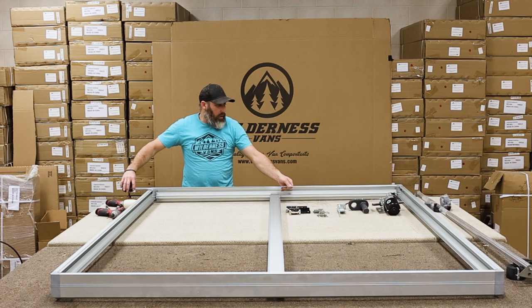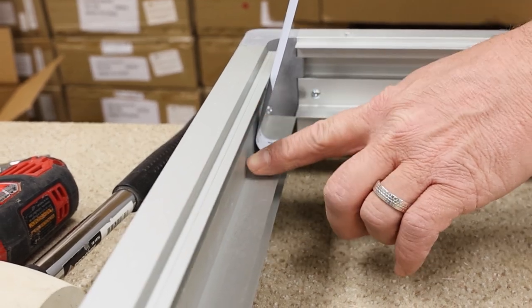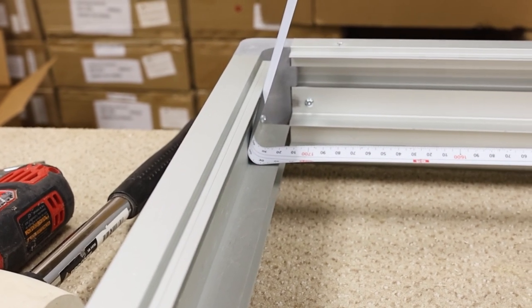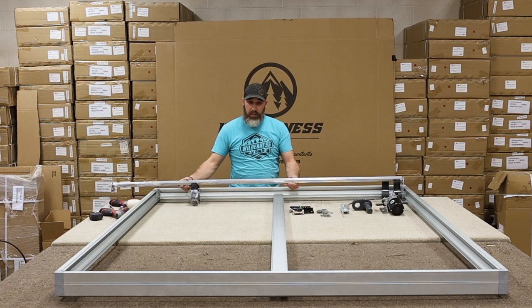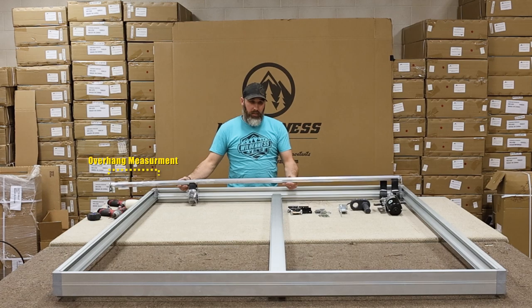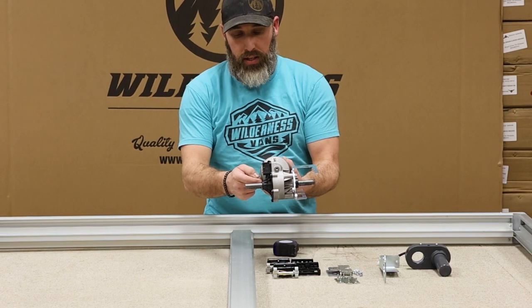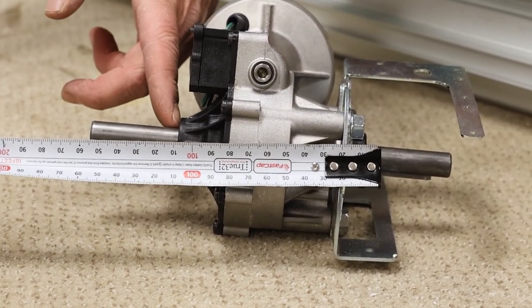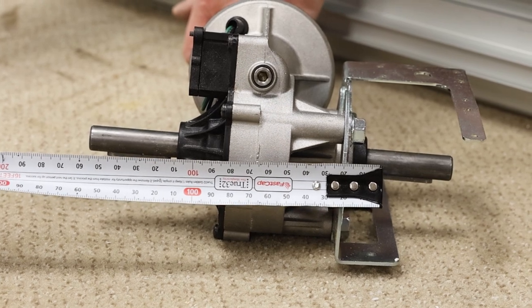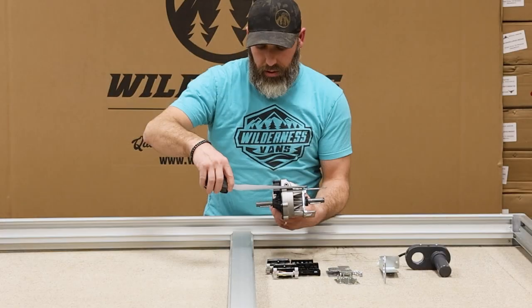Now we need two measurements before we can make our cut. First, measure the distance between the two edges on your bed that the shaft will attach to. Make sure to measure to the inside edge of the lip on each rail. Now compare this measurement to your shaft to see how much longer your shaft is than the bed. Write down how much overhang your shaft has. Now before we cut the shaft, we need to get one more measurement to account for the motor. Measure between the two points on your motor shown here. As you do this, add an additional 10mm on each side of your measurement. We are adding this extra distance so that it's easier to service the motor in the future. Mark this measurement down.